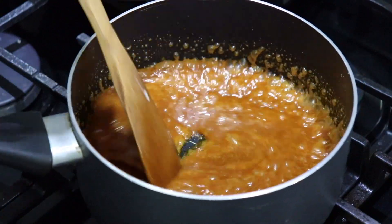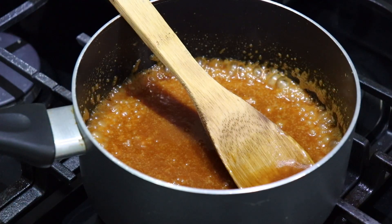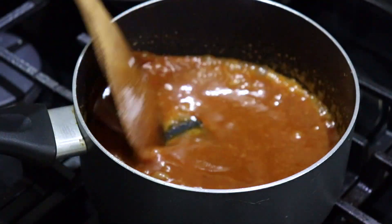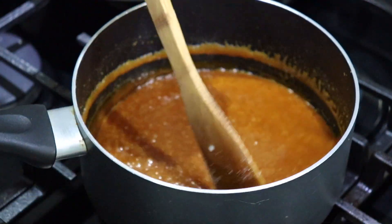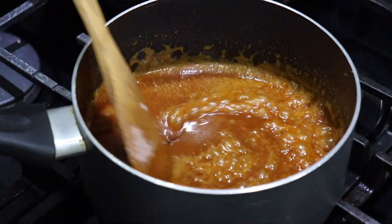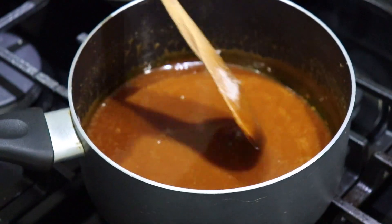Once that's well incorporated, we're going to add our salt. Whisk again until it's nicely mixed in, and then add a splash of vanilla extract.